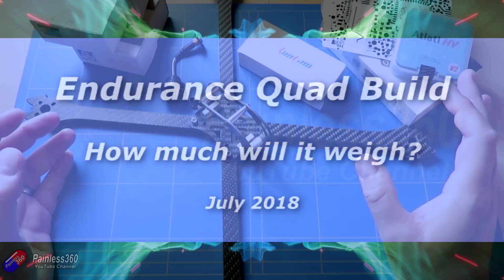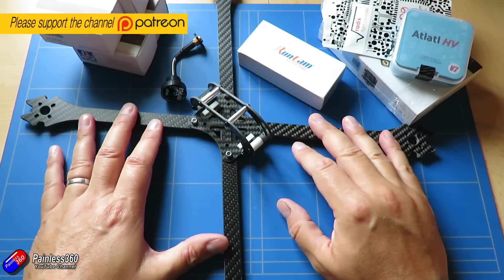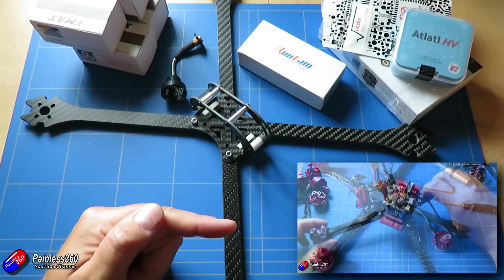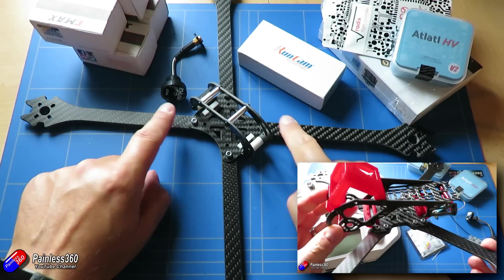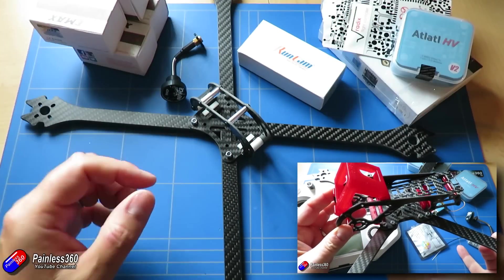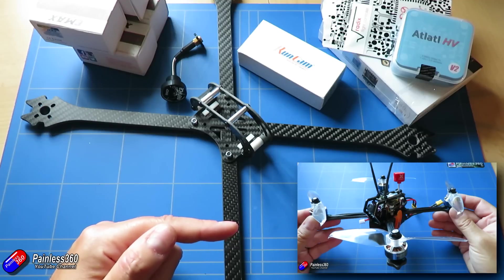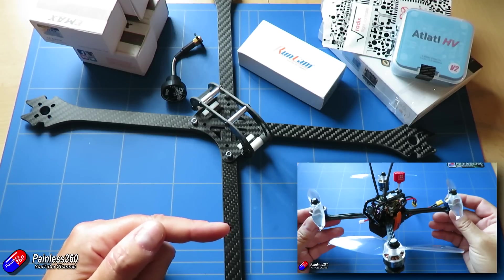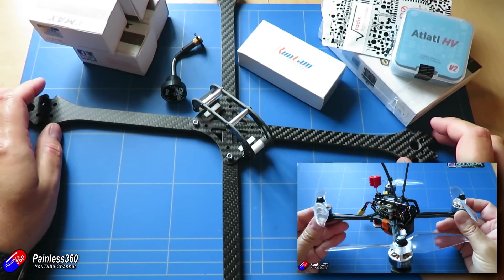Hello and welcome to the next video in quadcopter build series 9. This is about building a super efficient quad with modern components so that I can get more than six or seven minutes flight time. That Diatone model — super lightweight, less than 250 grams, using 1806 motors — was getting ridiculous flight times, 15-plus minutes out of a 1300 milliampere battery, and that has really excited me about what we can do with modern pieces.